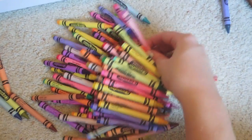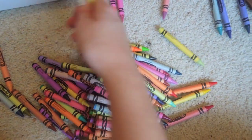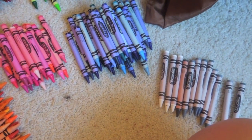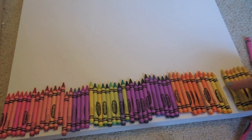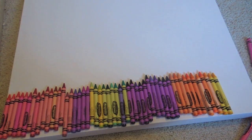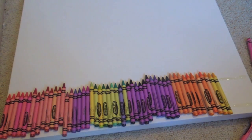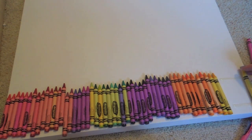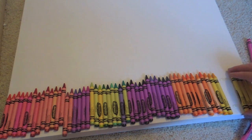First, what I did to make it easier was just kind of separate the crowns by color. Then I lined them up towards the bottom of the canvas in the order I kind of wanted. I'm going to start by taking a handful, hot gluing it, and then quickly placing them down. I make two thick strips of hot glue because if you make them thin it'll dry really fast and you won't have time to stick it on there. I chose to put the Crayola part face down so it looks more blank. You have to move really quick and line it up with the bottom or edge of the canvas.